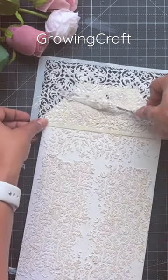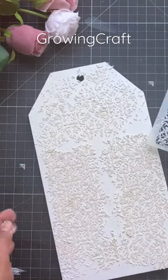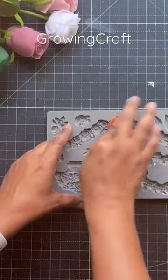You can even go for contrast ones. Here in this tutorial you can see I'm using just one stencil and I've covered the complete background. Meanwhile, I'm going to use my silicone tool.